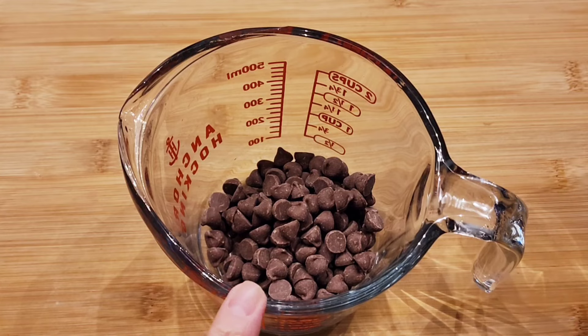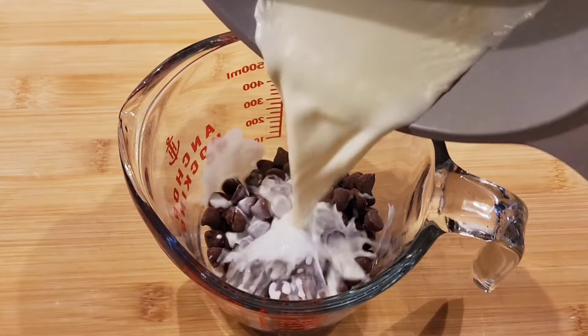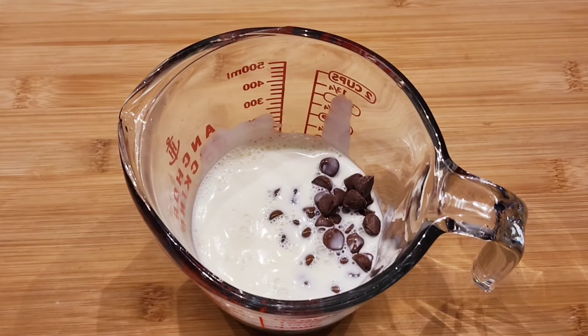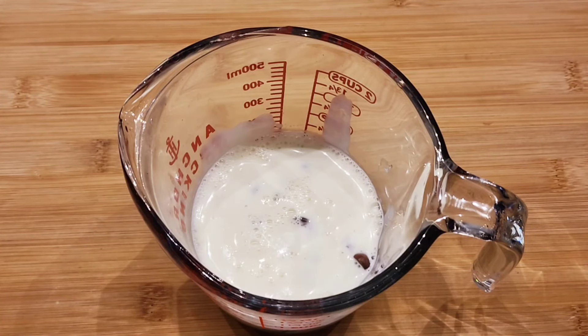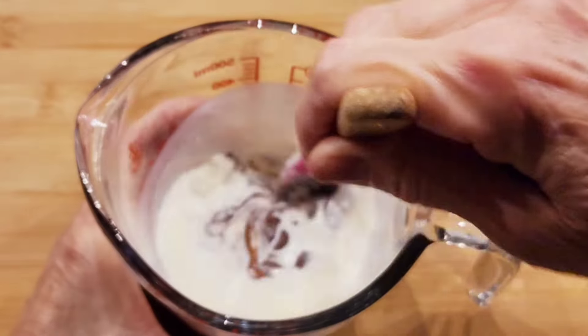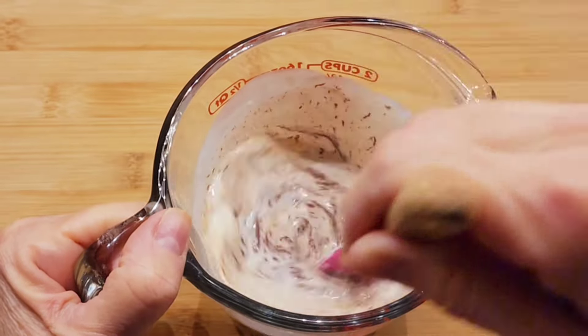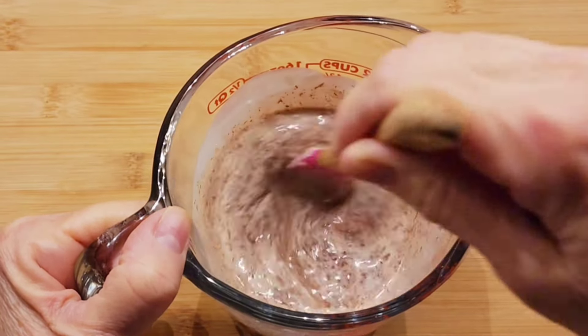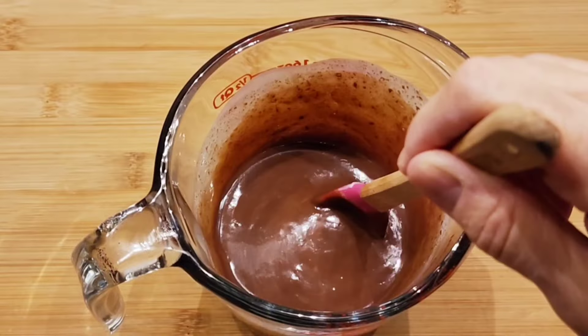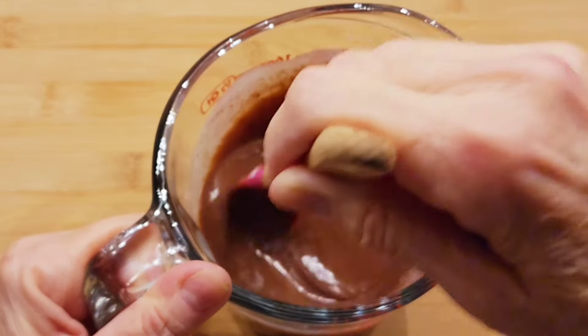Right here I have some chocolate chips and I'm going to add my heavy whipping cream. I'm just going to let it sit for about three minutes and it's going to soften up all those chips. Okay, it's been three minutes and now I'm going to mix this together — mix it up — and it gets really smooth like this.